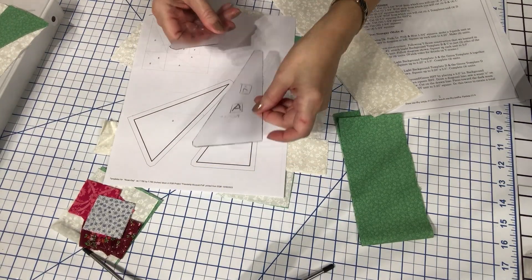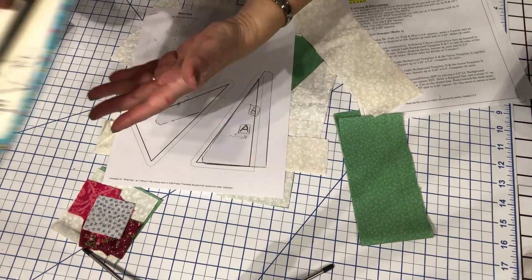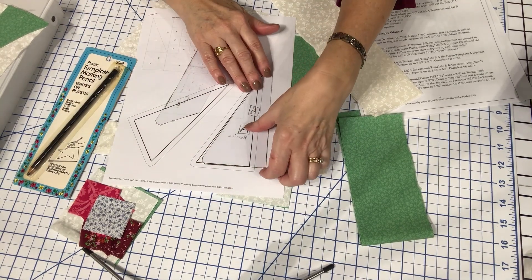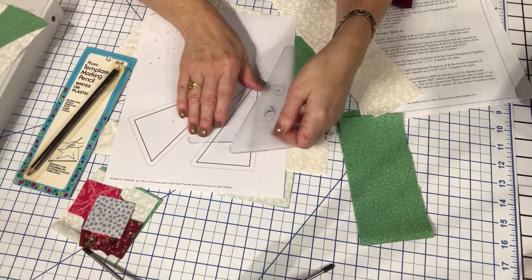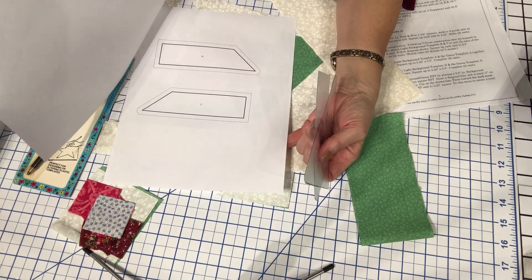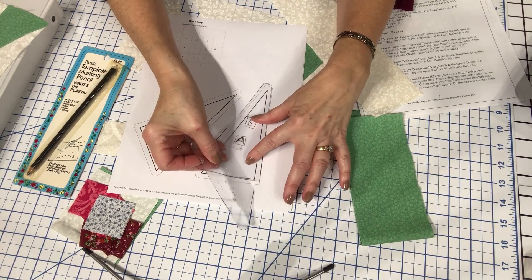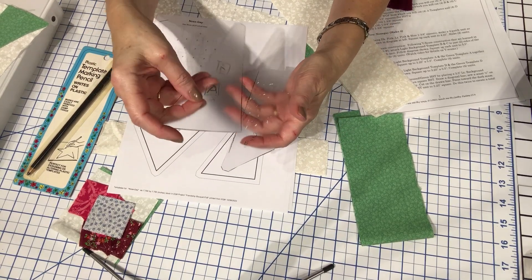The first thing you want to do is get your plastic template out. I use a template marking pencil — it writes on plastic. It doesn't leave marks on my skin and doesn't smudge. I just lay the plastic over top of the patterns. I never cut my paper pattern templates from the paper; I leave them intact as part of the page so I'll always have them for the future. I take my plastic template and place it over them, and that's how I do my tracing. So I have an A, D, B, and C here.